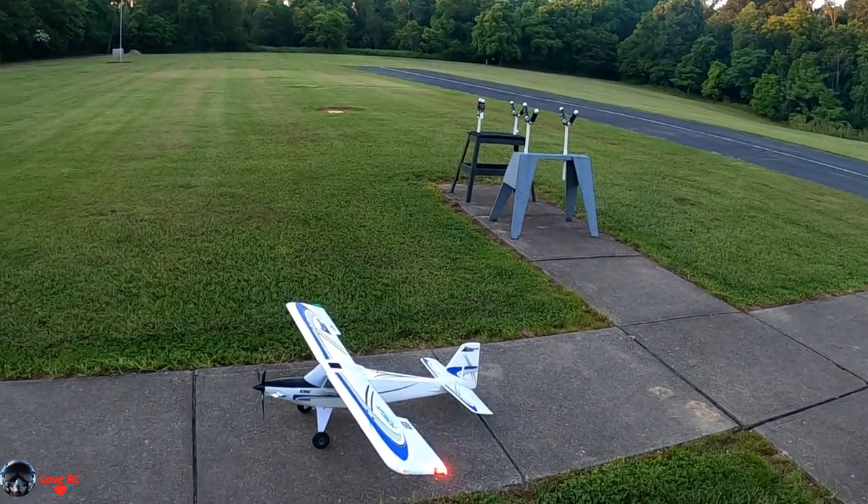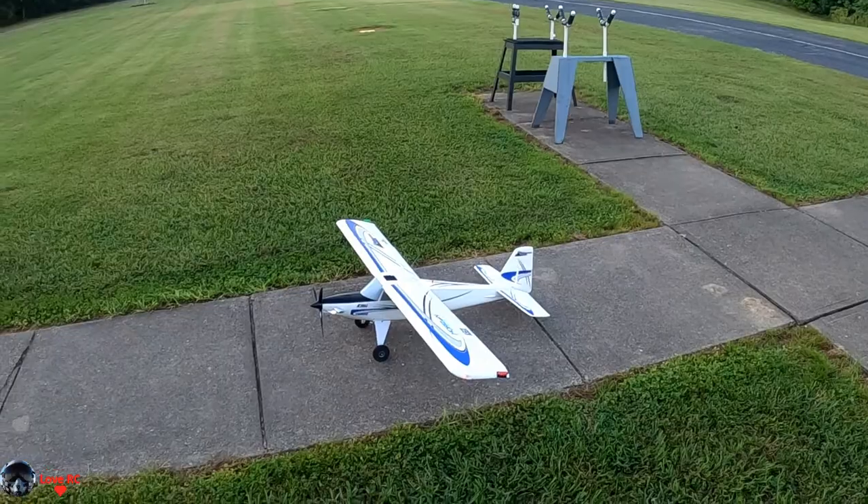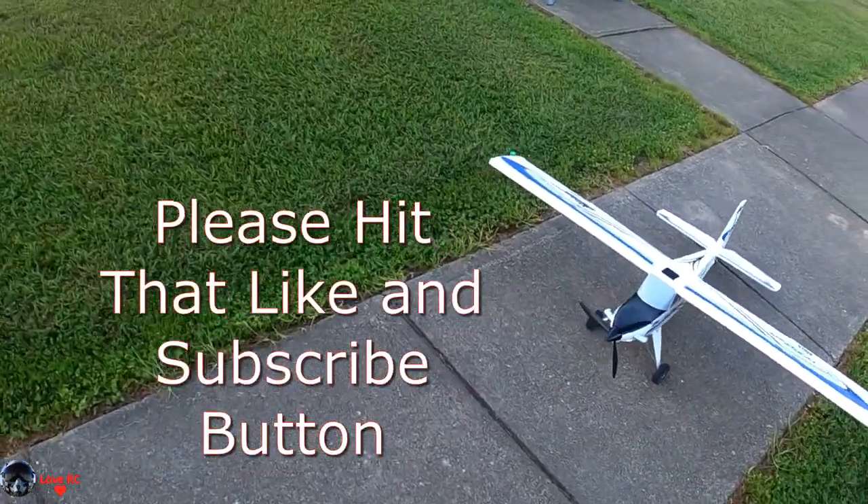So always do your throttle cut. And that's it — Turbo Timber, great plane.